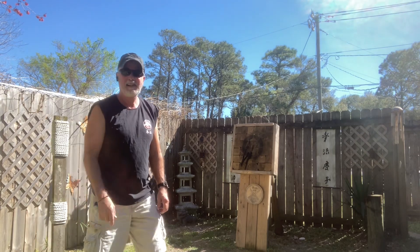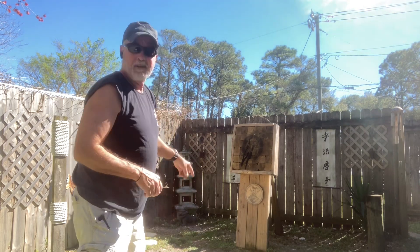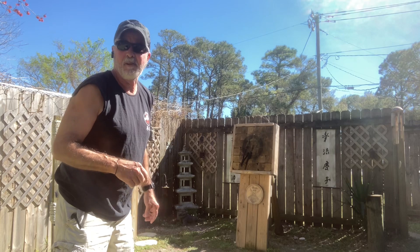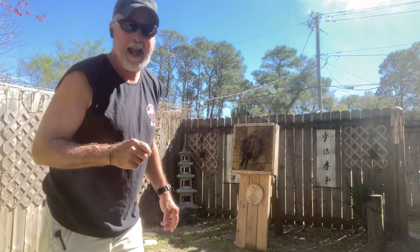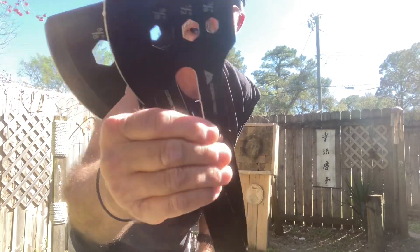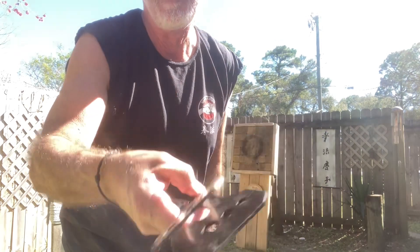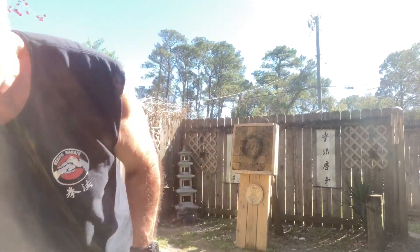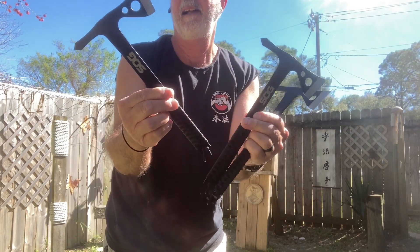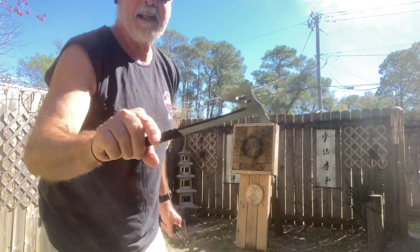I'm going to continue here for a minute. I'm going to get rid of those Ozark Trail axes and throw the SOG axes for a bit. Those Ozark Trails — I think they were like five bucks at Walmart, a multi-tool style. And these are my SOG throwing axes — I had to have them. I think I got these on Amazon.